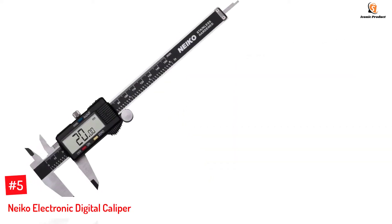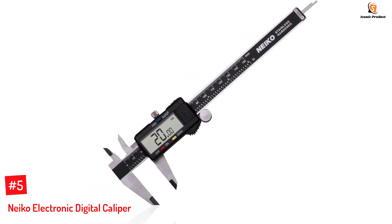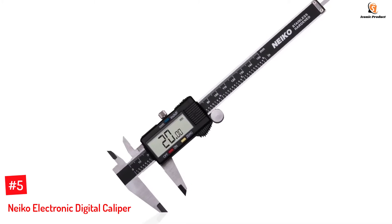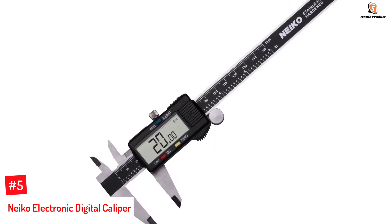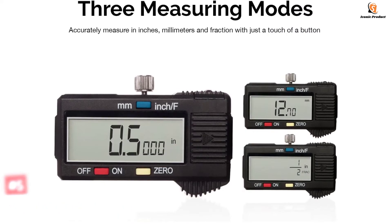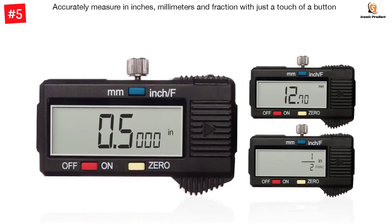Number 5: Niko Electronic Digital Caliper. Niko's Electronic Digital Caliper Model 01407A is a 6-inch measuring device with stainless steel construction. It features a large LCD screen that allows easy reading of any object measurement you make. This device allows 3 modes — millimeter, fraction, and inch — with a quick change button.